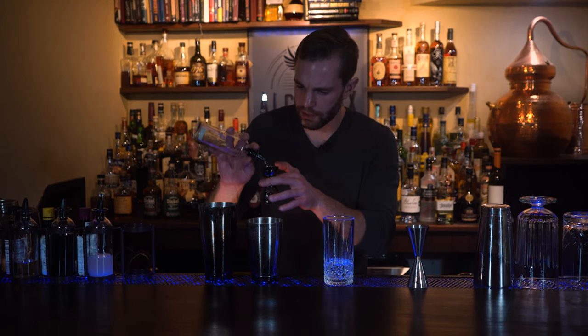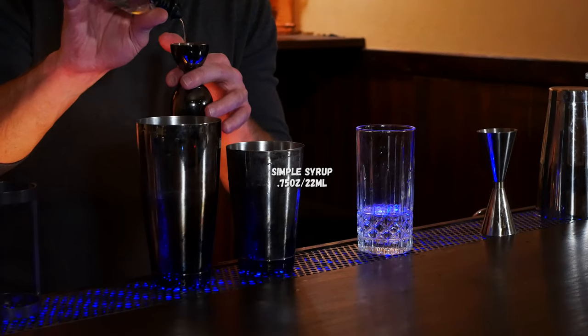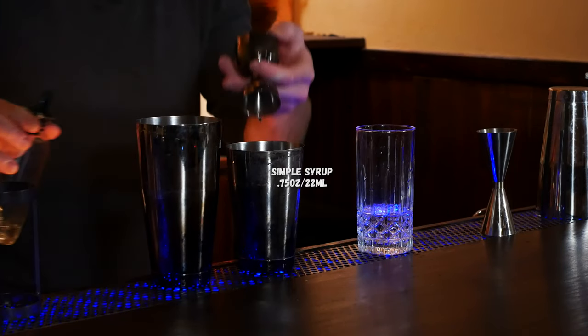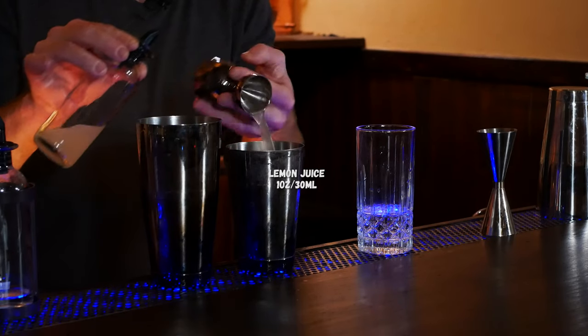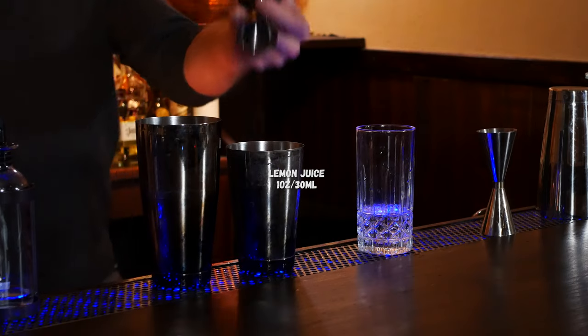So three quarters of an ounce of simple syrup. This cocktail was named after Pepito Areola, who was sort of a child prodigy pianist. Go ahead and pour one ounce of lemon juice as well.